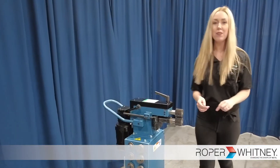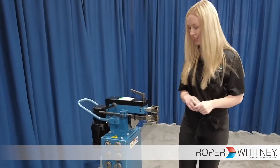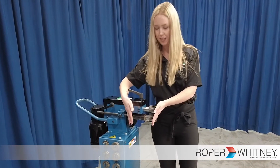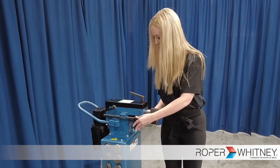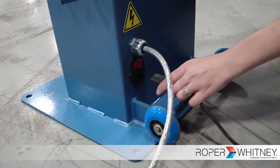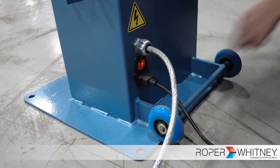Some other features of this machine include 20 gauge max capacity. We have a 7 inch rope depth with adjustable backstops to keep your material nice and straight. And it runs on 120 volt power so it can be plugged in anywhere you need it.